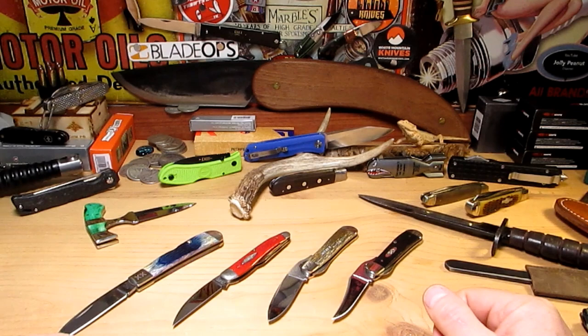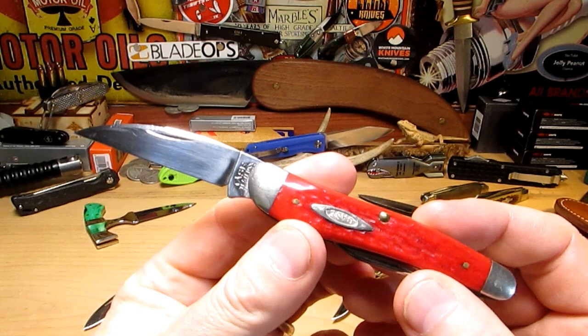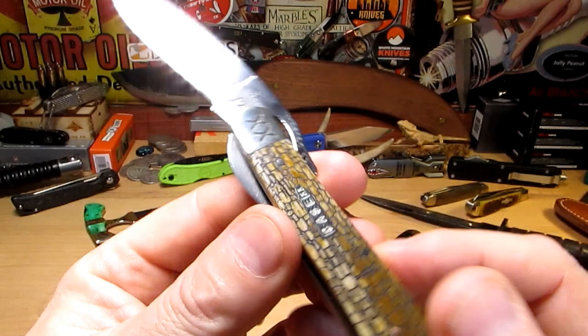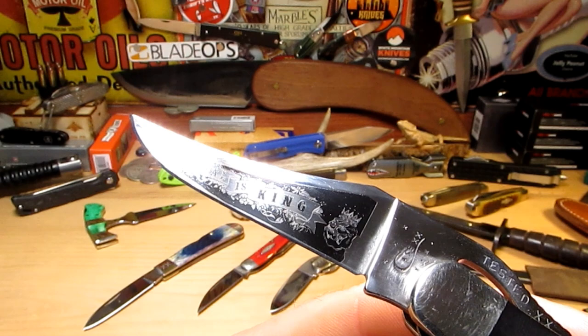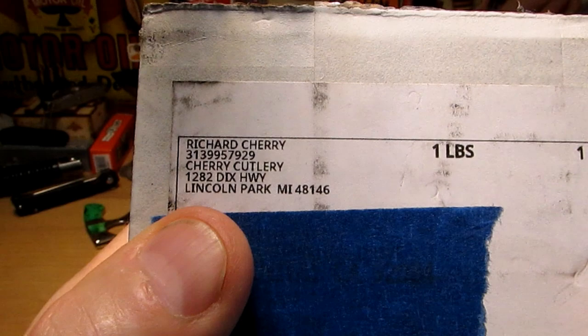Alright guys, my little Case collection is growing. We've got the Tribal Lock, which is my favorite so far. We've got a little Calf Whittler that goes back to '94, a one-of-500 with the Case bullet logo, a Rust Lock, another Rust Lock with the Woodpecker blade — that one's a rarer one. Anyway, I got a new one and it's from a company I never tried before: Cherry Cutlery.